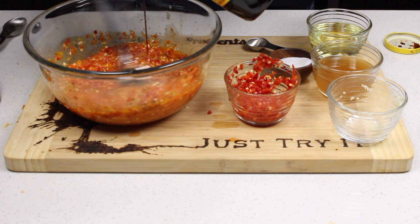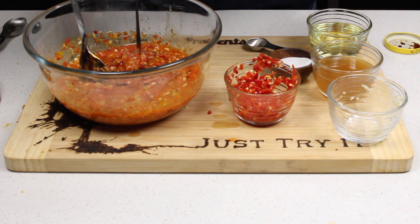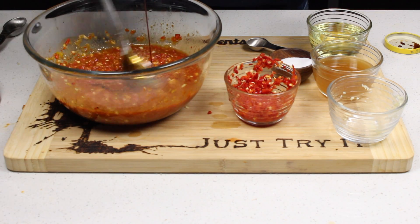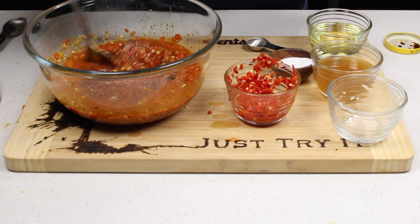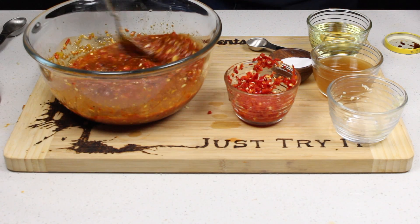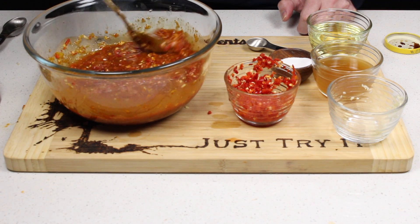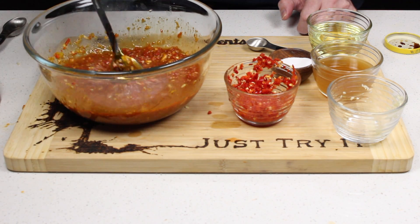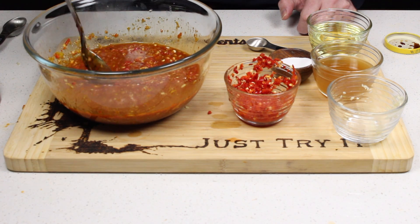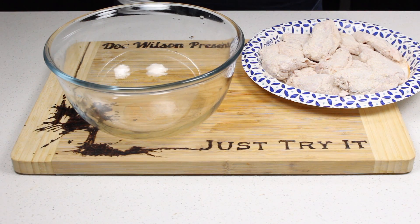I'm not sure if this is going to work since it's so watery, but I've added about a tablespoon of molasses — just eyeballing it. I'm going to cook this a little bit to get rid of some moisture so it binds to the chicken a little better.